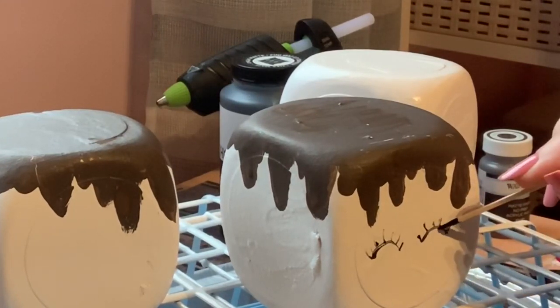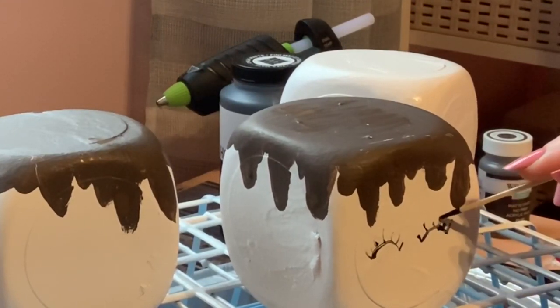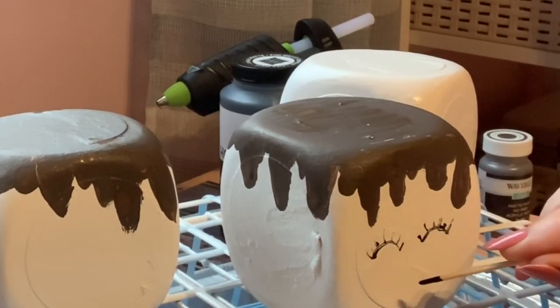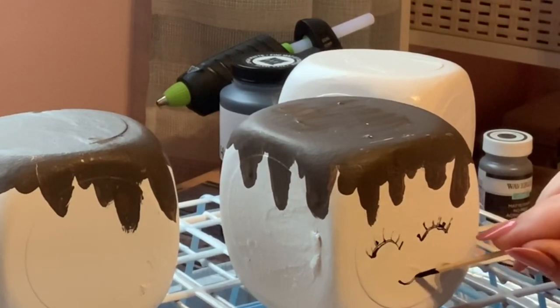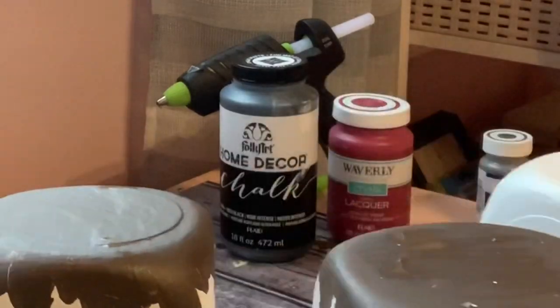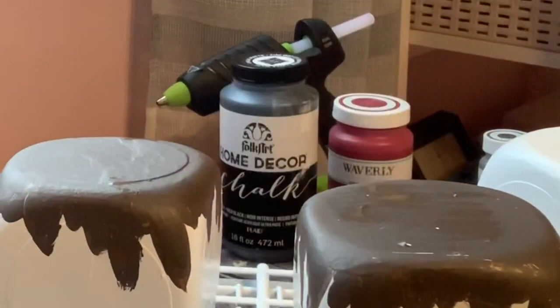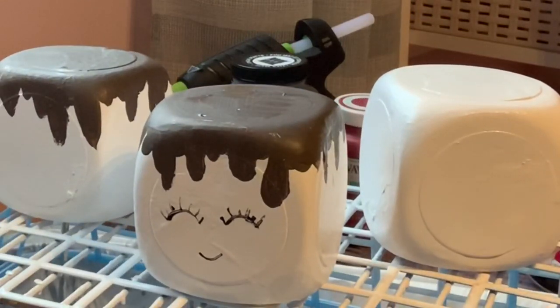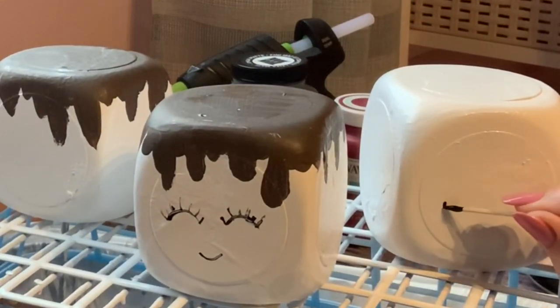Using the toothpick I did the fine lines. Except for the eyes — I came back in with a paintbrush, dipped it in the black paint, put it in the center, and just kept swirling. I never moved my paintbrush from the center because it's really hard to get a perfect little circle for the eyeballs. I wasn't trying to be perfect; I just wanted them to look like cute little eyeball circles.